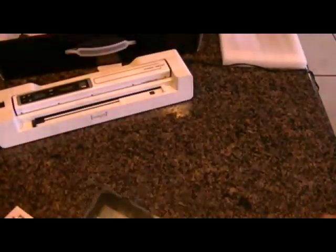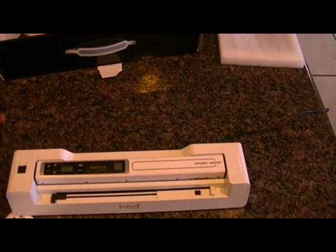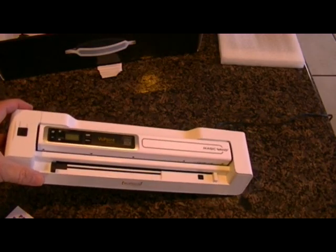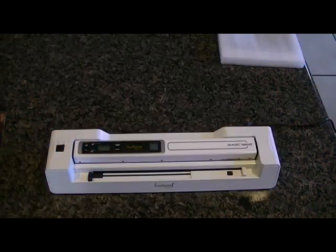It is a pretty nice unit to have if you are on the go. I definitely recommend the Viewpoint Magic Wand. This is the Magic Wand with Auto Feed Dock by Viewpoint, model PDS ST450VP. Thanks and have a great day.